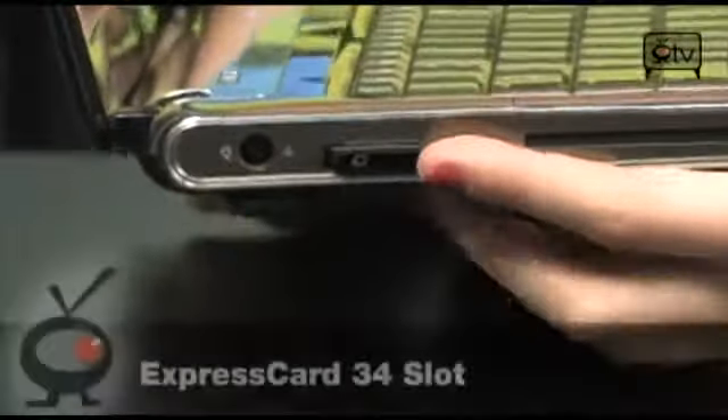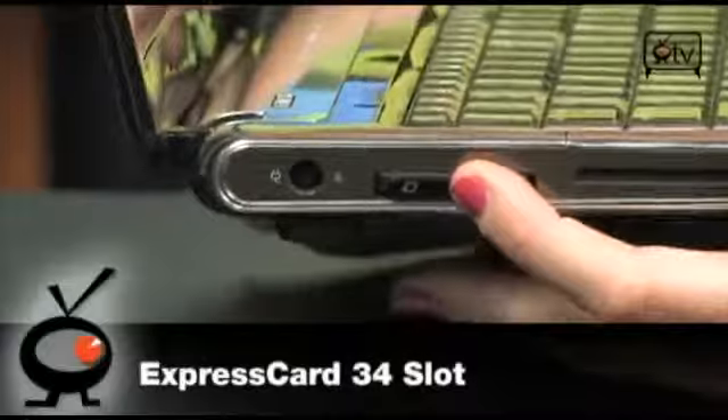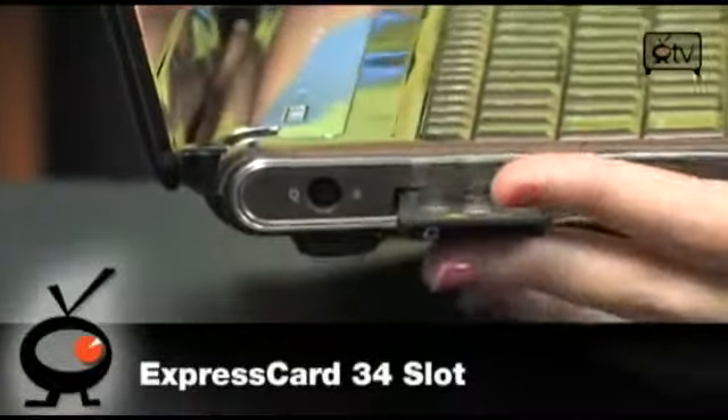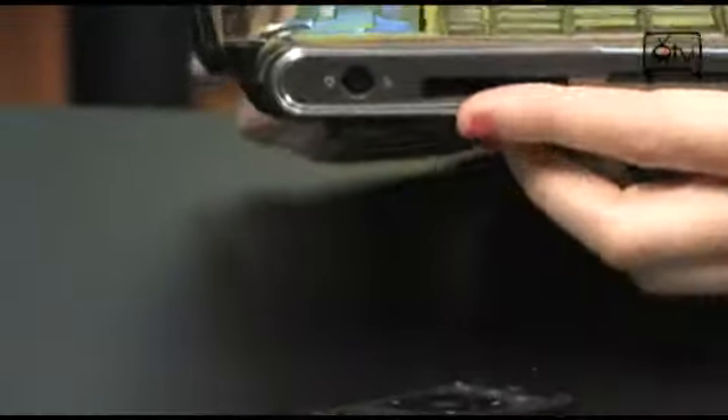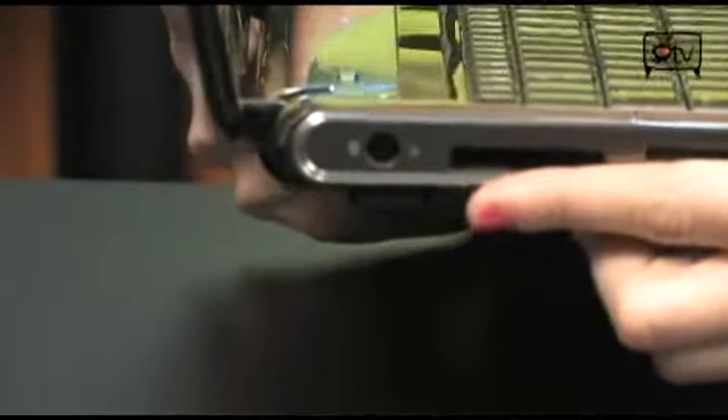This right here is your Express slot, but this is also where you can store your remote control. Look at that — very cool. We'll talk more about that in a bit. And right here is your power.